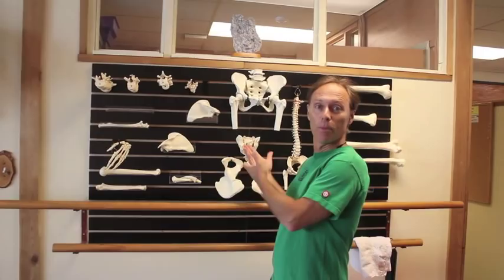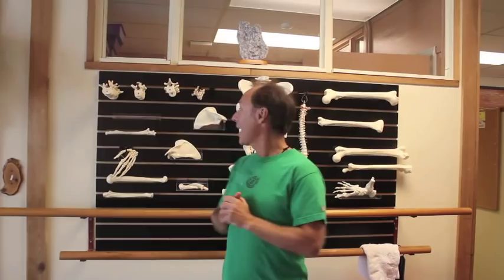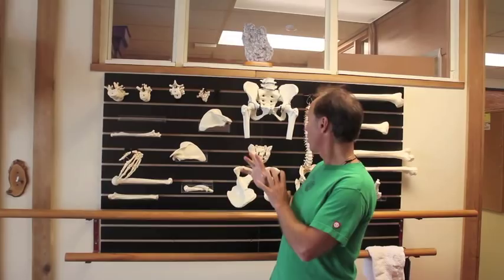Hi, I'm Eric Franklin, and we are here at Vancouver Pilates, and Vancouver Pilates has something really special, which is this bone wall here. How exciting — there's so many things I could show you. We also happen to be here during the graduation week of the Franklin Method Teacher Training, and I just have a moment to show you something, and I really don't know where to start. There are so many possibilities.